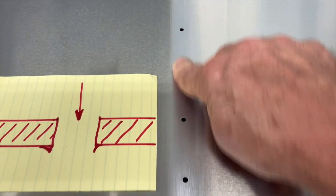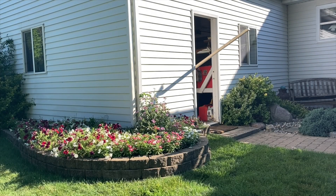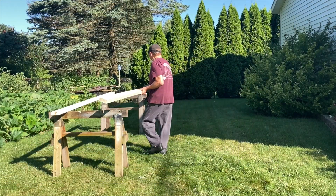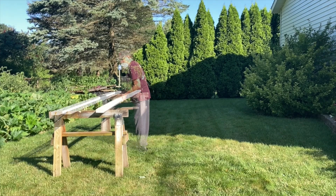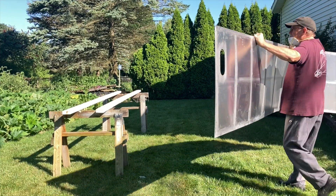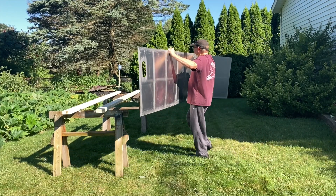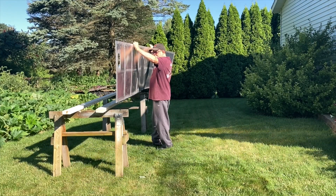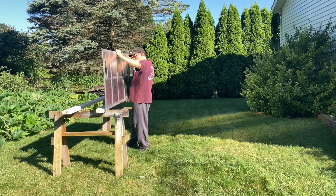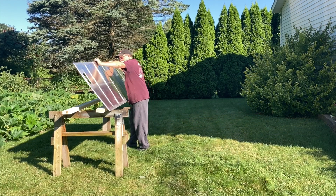It's awfully nice out here today and I don't want to wait for this to dry. I want to keep working, so I decided to try putting this out here to dry.